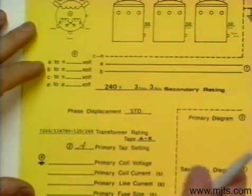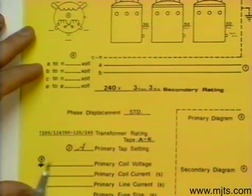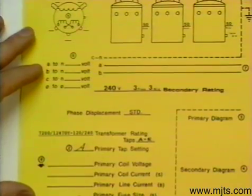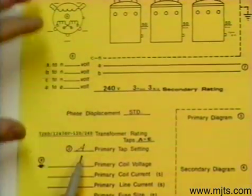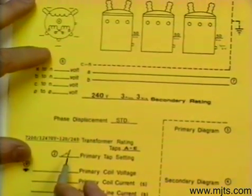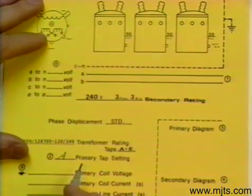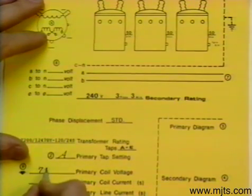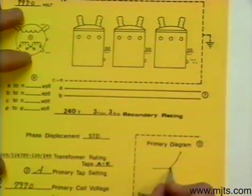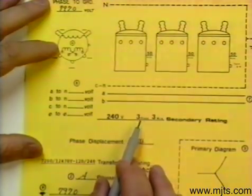We would have to get into that transformer — or from the outside, depending on the type — and set that transformer under no load at tap A. If we do that, we will have a new rating; we are changing the ratio of that transformer. We still have to connect Y, matching up to our coil voltage of 7970, so we are going to connect the high side Y with a coil voltage of 7970. On the low side we want 240, 3 phase, 3 wire.